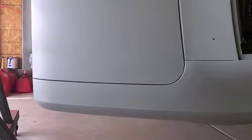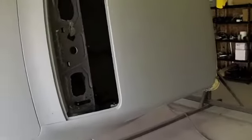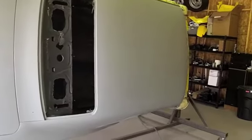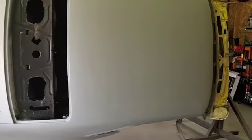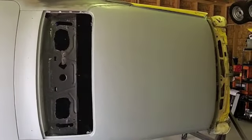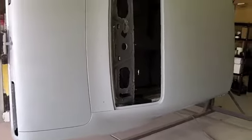It's kind of neat now that the deck lid and the quarter and everything is all one color — you can see how nicely that trunk gap turned out after sectioning in that small piece, as opposed to this other side that I haven't had a chance to get to yet. It's worth the effort to correct those things. It might just be a pet peeve of mine, but I see a lot of really nice-looking cars at cruise-ins and car shows, even for sale on eBay, and when you start looking at the gaps it just really turns you sour on them.